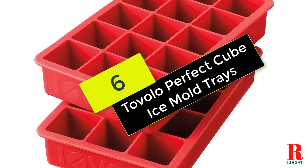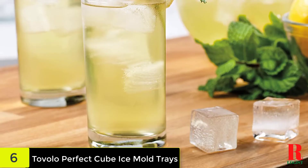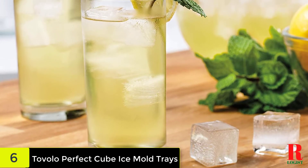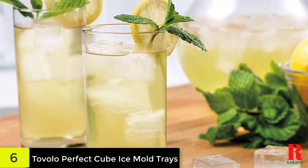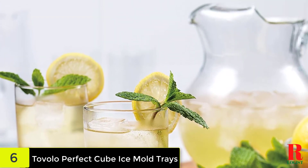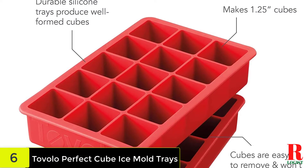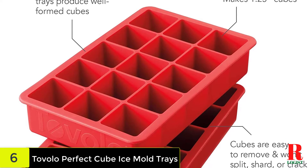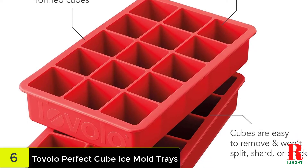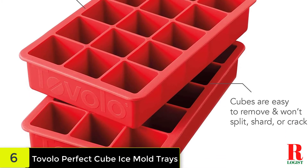At number 6 on our list, we have the Tavolo Perfect Cube Ice Mold Trays. This ice cube tray produces oversized ice cubes that are perfect for cooling down drinks without diluting them too quickly. It comes in 9 bright colors including fuchsia, ice blue, and vivid violet. These fun BPA-free silicone trays produce 15 perfectly uniform 1-inch ice cubes that can make your cocktail look like it was made by a professional mixologist. You can pop the ice cubes out easily — no twisting required. Simply push from behind with your finger.